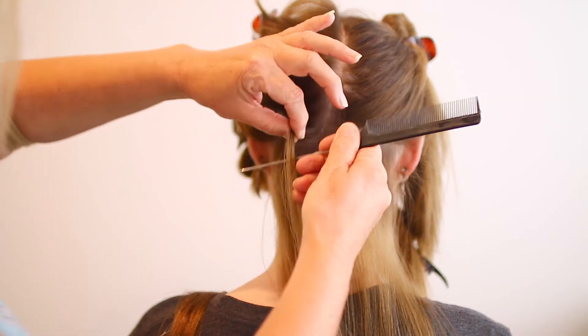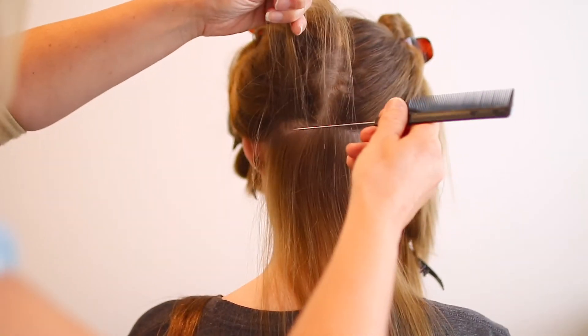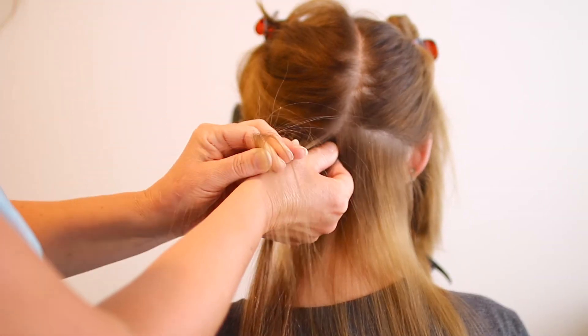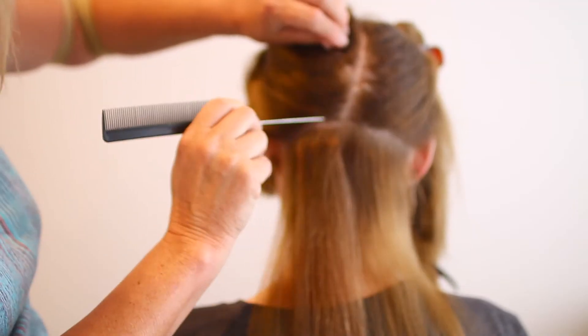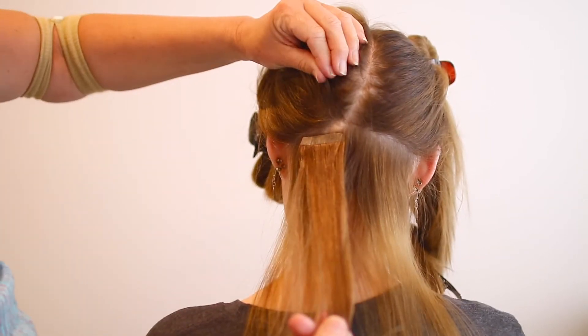Take a section of hair about the same size as the tape in, keeping everything really neat and clean in straight lines. If you see any baby hairs or hairs that aren't in that straight line, move them out of the way so they don't get stuck in the tape. Then lift your hair up, put the tape underneath, and place the hair directly on top pressing down to make sure it's secure. Before applying the second tape, make sure any baby hairs are out of the way. Then it's like a sandwich — stick the second piece directly on top of the first piece, and that is literally how you do it.